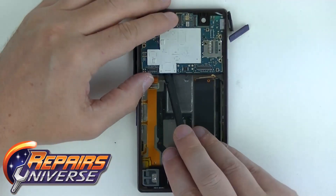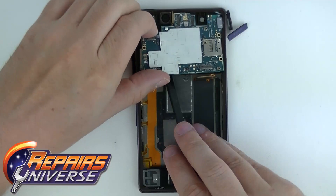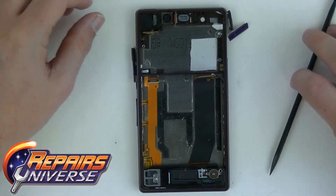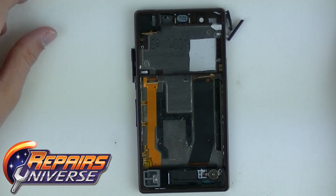Now we can work on the motherboard. The motherboard is kind of wedged in there, so we're going to start on the left hand side. Once we get it popped up, we're going to push to the right, then lift up and pull out. Once we have the motherboard out of the way, we can work on the back camera. Back camera is out.